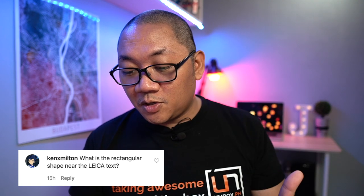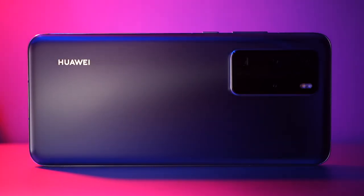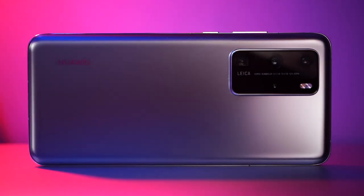The next question is from Ken X Milton, who asks what is the rectangular shape near the Leica text? That's the 12-megapixel telephoto camera — it has a periscope setup like most hybrid zoom cameras right now, the same one as the S20 Ultra and the Find X2 Pro. That's it for our hands-on review for the P40 Pro, plus a couple of Q&A segments.